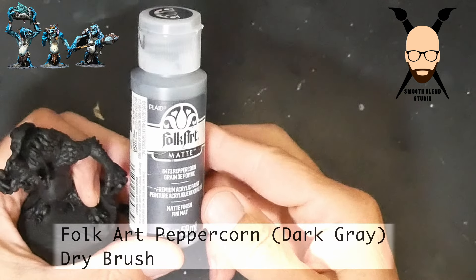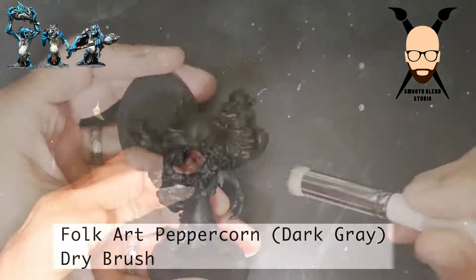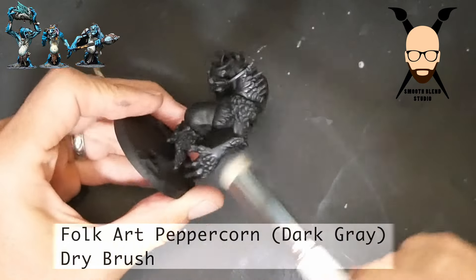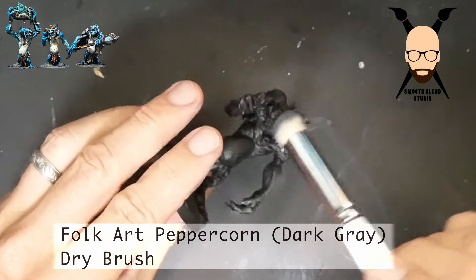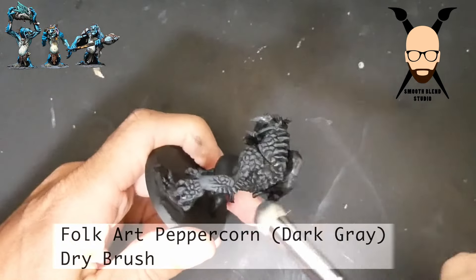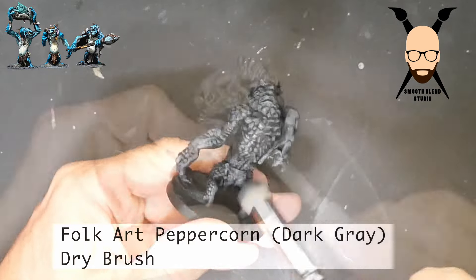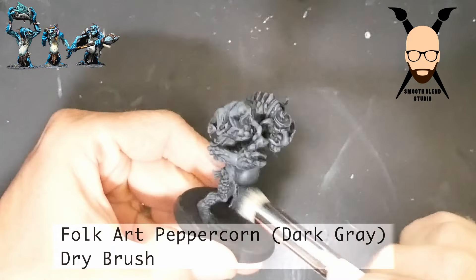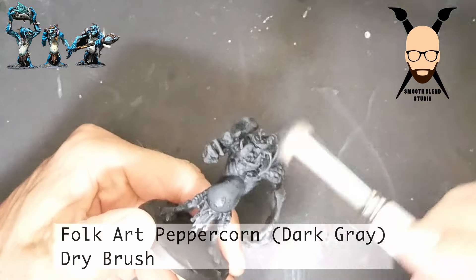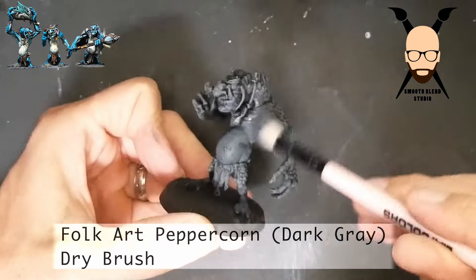We're going to jump right in. I'm going to show you how I prepared the model for some color using the basic slap-chop technique. Starting off with a black prime, we're going to go over it with four different colors, working up in value. The first one is a darker gray — I use inexpensive craft paints from Hobby Lobby or Michaels. It's Folk Art brand, called Peppercorn. I found three shades of gray in the same warmth area.